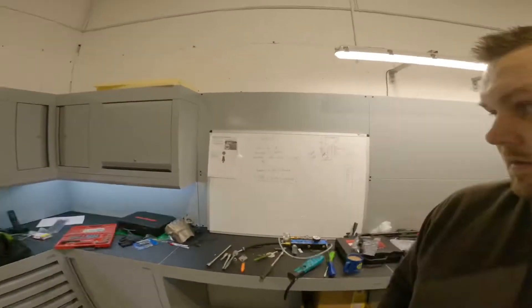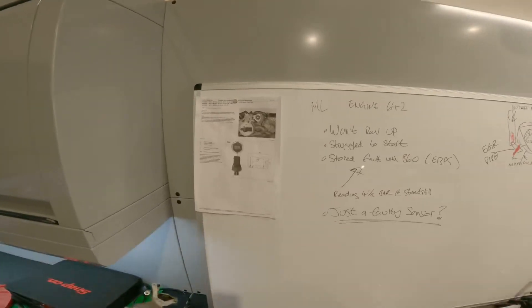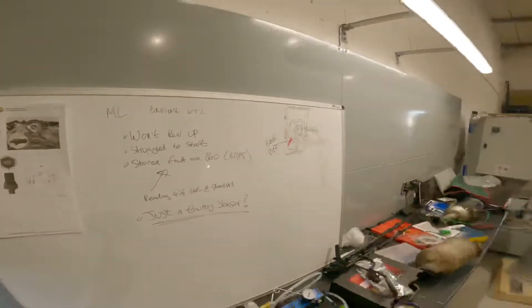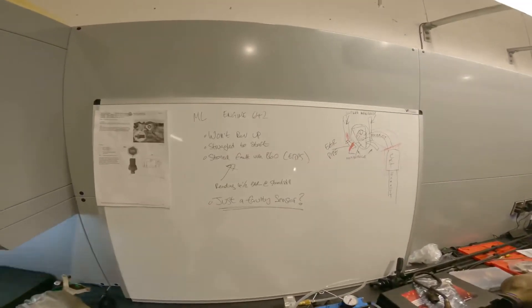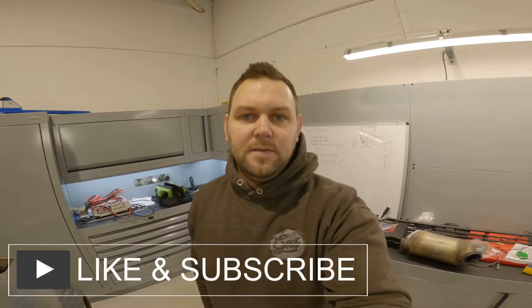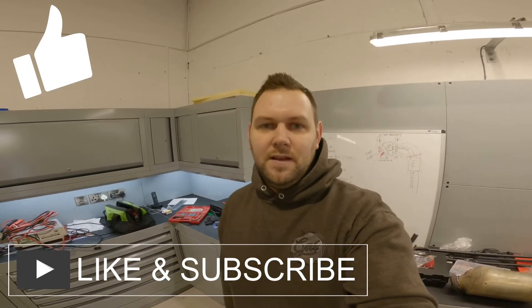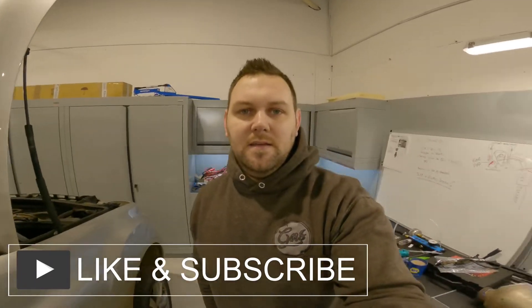Thanks for watching this short video, I hope it's helped explain a bit of how the system works. It's always handy to have a whiteboard - just grab all the information you can on the sensors or part of the vehicle you're working on, get some pens and a nice big area to draw it out and eliminate different parts. Anyway, thanks for watching, don't forget to like the video, subscribe to the channel if you haven't done so already, give it a share, and thanks everyone.